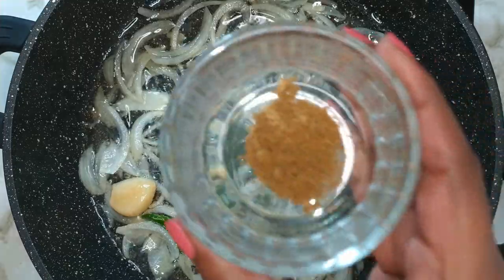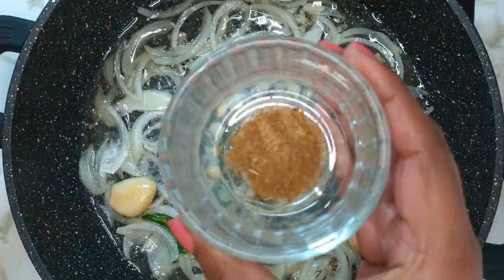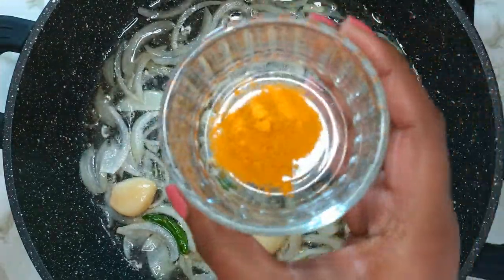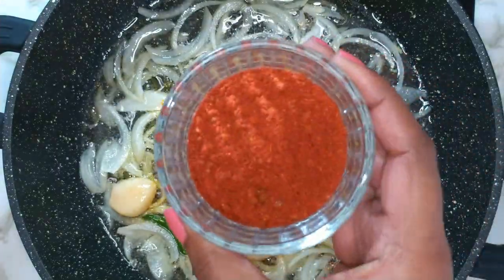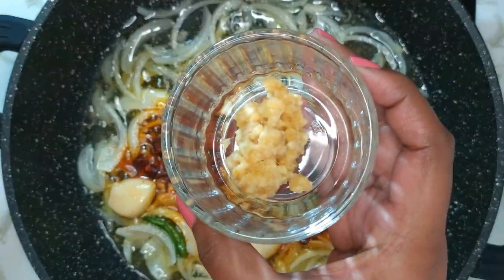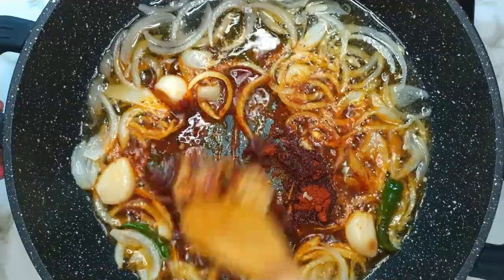Once the onions have become translucent, add in garam masala, cumin powder, turmeric powder, chili powder or masala, and ginger and garlic paste. Give everything a good mix.